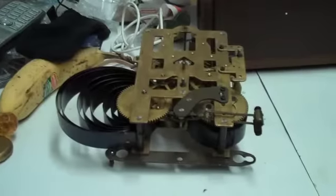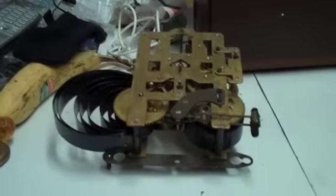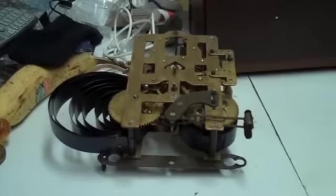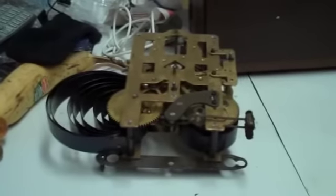I can't really tell which is which until I get the movement apart and give it a good look. It could probably do with being cleaned and lubricated as well.